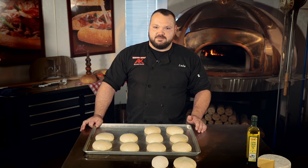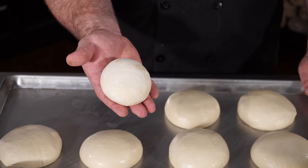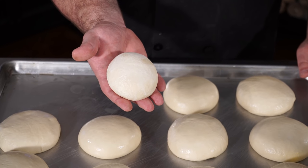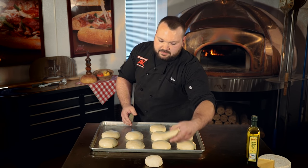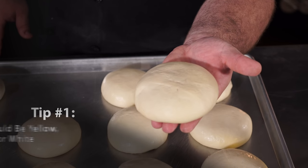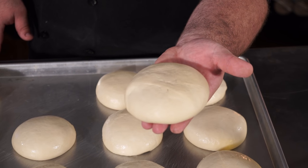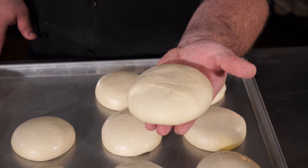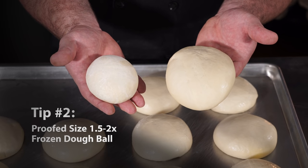Having your dough proof properly is key to making a perfect pizza. When you get the dough balls they come frozen — notice the color is pretty white, mostly off-white, and notice how small it is. Once it's properly proofed it's going to be more of a yellow color. If it's under-proofed it's going to be close to the frozen dough ball color, and if it's over-proofed it's going to be more of a gray color, washing out the yellowness.